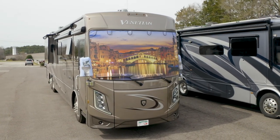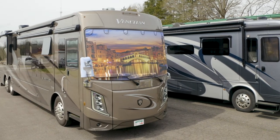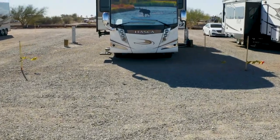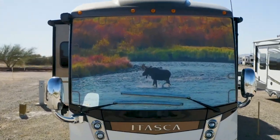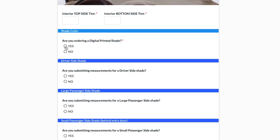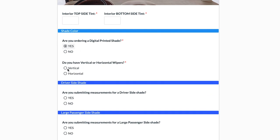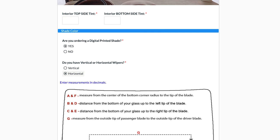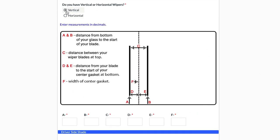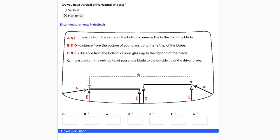For those of you who ordered a digital print, we're going to take a few more measurements for the wiper blades — specifically locating your wiper blades relative to your windshield. This allows us to blend your wiper blade covers to the image you selected for your windshield shade. This is the wiper blade diagram we'll want you to follow. If you have vertically parked wipers, simply select that on the measurement verification form and it will populate a different diagram. In the next few clips, I'll let you follow along and watch where I'm taking these measurements.